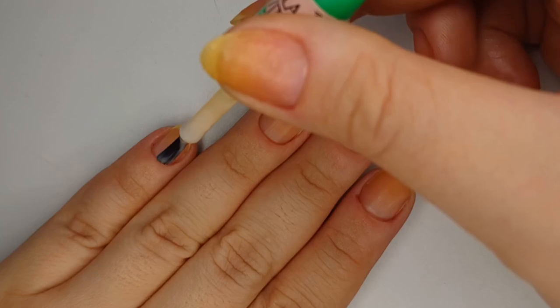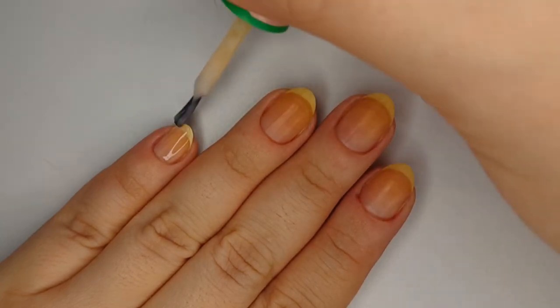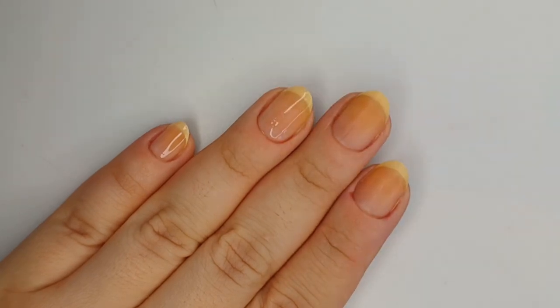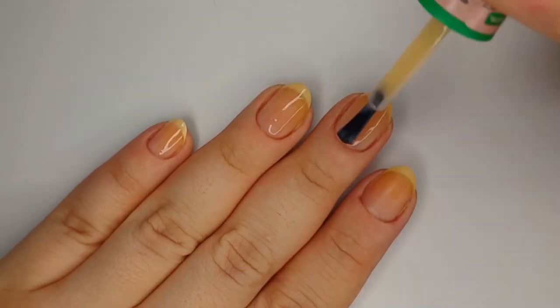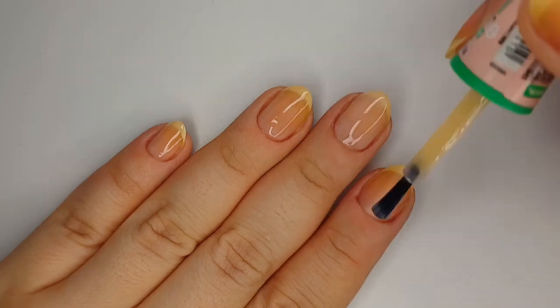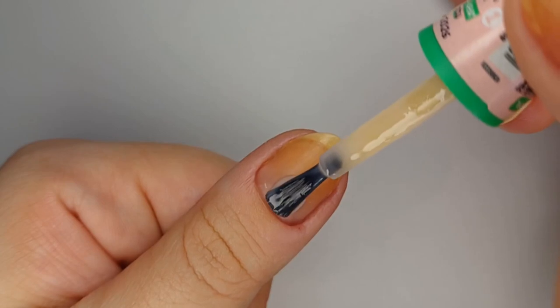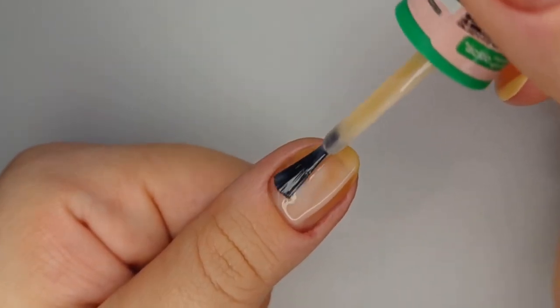I'm starting off with a base coat. This base coat I use is a strengthening base coat that has nylon fibers throughout — it's the one I've been using, you've probably seen it in all my latest videos. I play volleyball at the gym so this really helps me to not chip my nails. It's one I've been really enjoying.